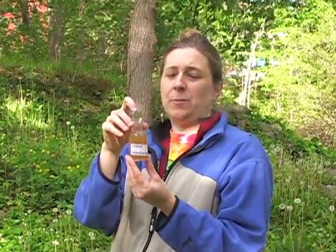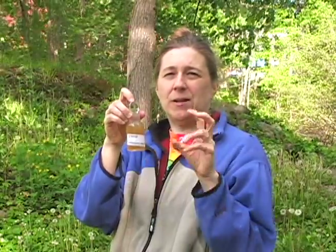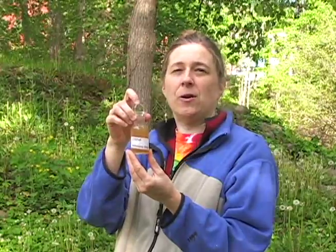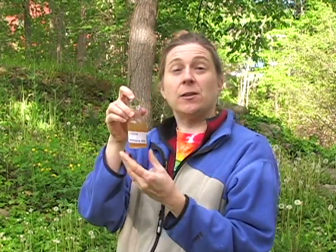After you add the reagents, the bottle contents get really cloudy and flocculent. There's a bunch of stuff floating around. It has to sit and settle out for a few minutes before you can add the third reagent. So, into the cooler.